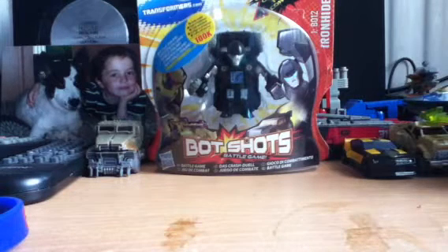Hey, what's up YouTube man? It's Ben Braxton here, and today we're going to take a look at the Transformers Dark of the Moon Bot Shots Ironhide - the new Bot Shots.